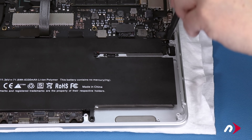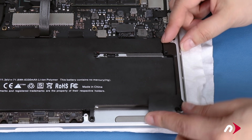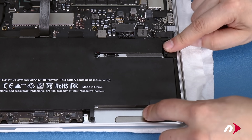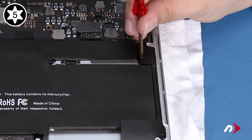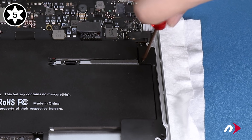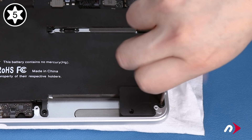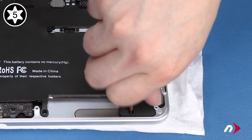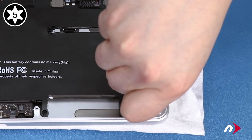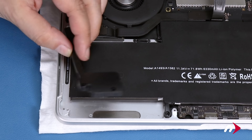Set the left speaker assembly back into place, making sure that its wire is routed under the metal screw post. Then secure the speaker in place with its three screws. The top screw will be the middle-sized one, the corner one the longest, and the shortest screw along the bottom edge. Then do the same thing on the other side.